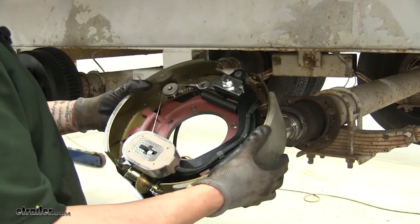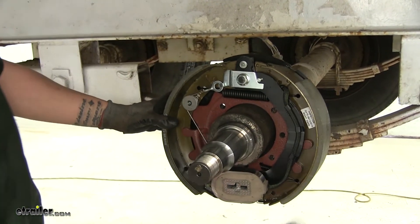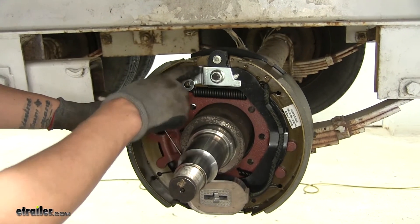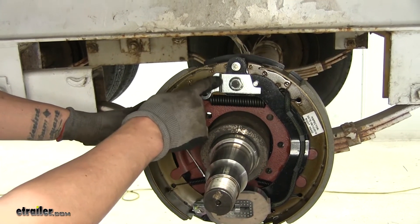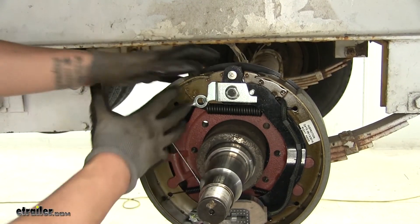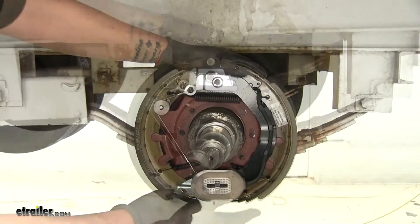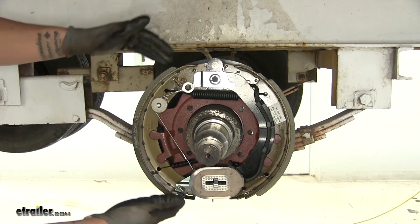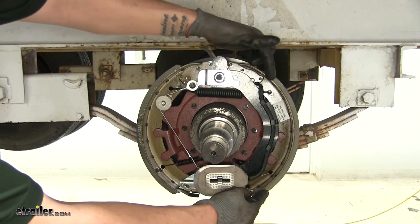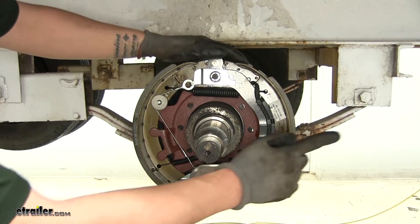We can take our brake assembly and go ahead and slide it over the spindle and the axle. There is a sticker that's going to tell you that it's right-hand, and also right at the top of our brake assembly it's going to be stamped into the metal. However, if both of those are worn or the sticker's missing, the easiest way is to look at the brake shoes themselves. With the magnet on the bottom, you'll notice that the shoes are going to be two different sizes — the smaller one is always going to be going towards the front of the trailer.